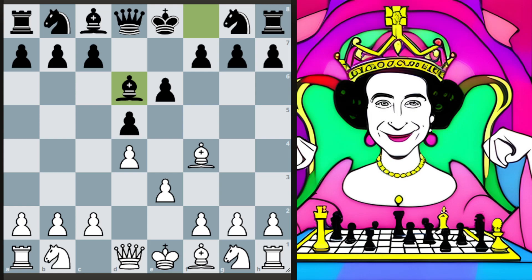Welcome, everybody. Today I wanted to talk about the Her Majesty variation in the London system, and that actually stems from the position that you can see on the board right now. But first I thought I'd take a quick moment to just kind of explain why I'm interested in this line and what my thoughts are for me going forward using the London system.